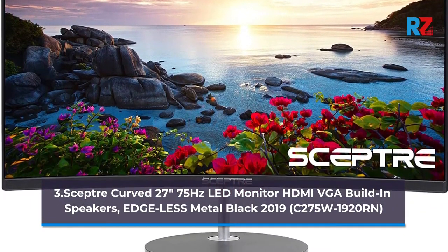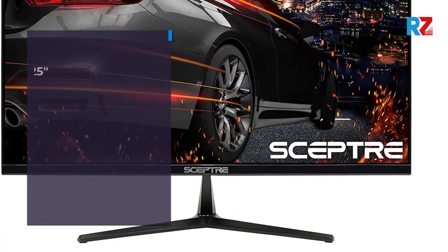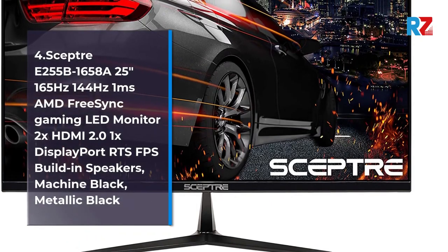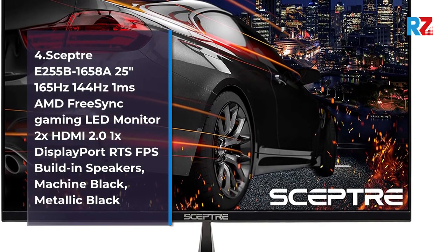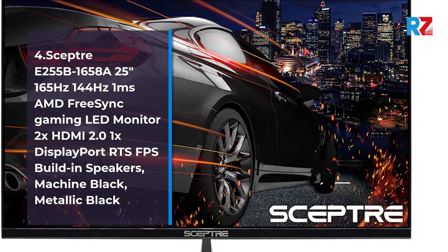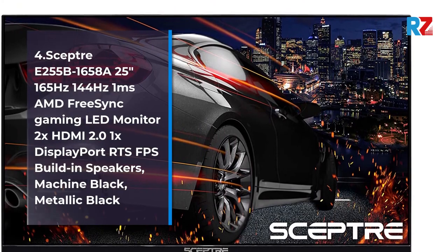4.0 Scepter E255B1658, 25 Inches, 165Hz, 144Hz, AMD FreeSync Gaming LED Monitor, 2x HDMI 2.0, 1x Display Port, RTS/FPS, Built-in Speakers, Machine Black, Metallic Black.